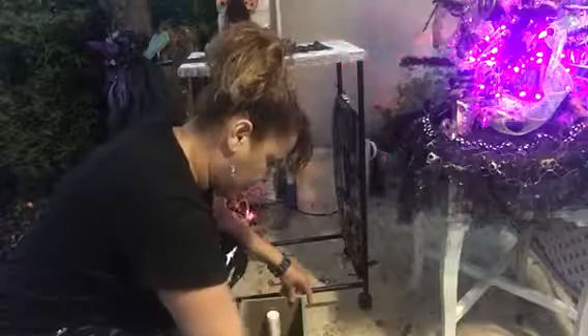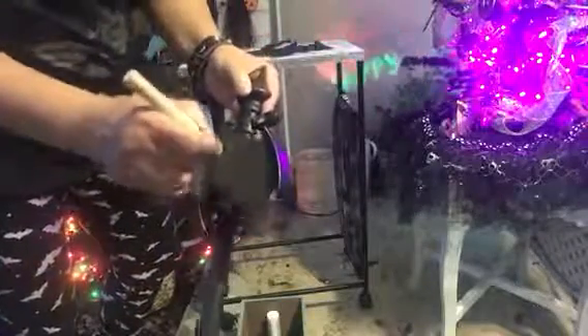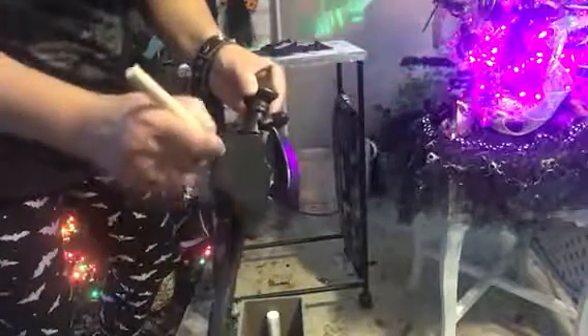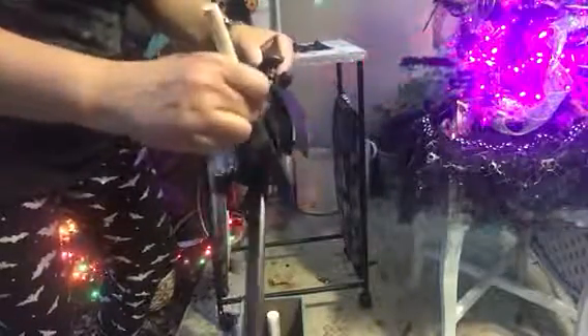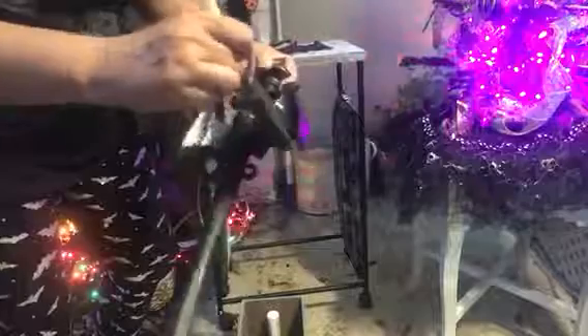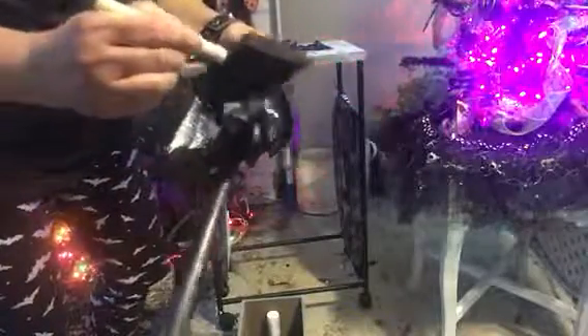Here's the black paint. So I'm getting into the wings — this one I did paint black already, but this is the second layer. The second layer is when I sprinkle the sparkles on there, so I'm just painting it black to get it wet so the sparkles can go on.